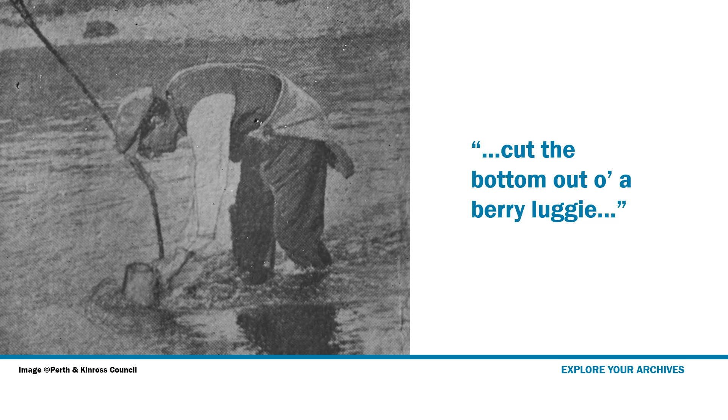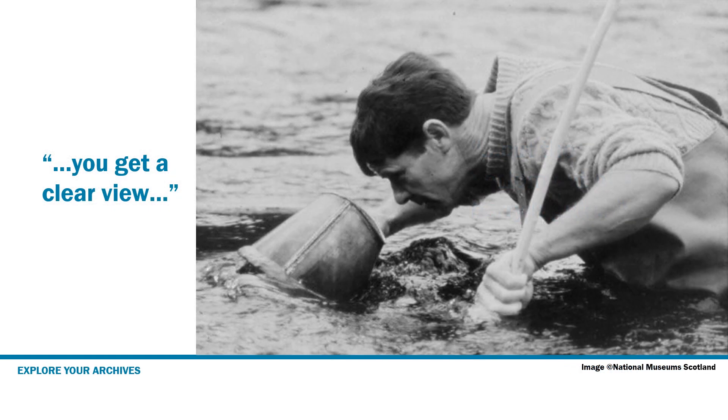And how did you get to see them on the bottom of the riverbank? Well, they would cut the bottom out of a berry luggie, usually — the metal berry luggies. And they'd put glass on the open end, and they would just look down to see, you know, you got a clear view then. Quite clear under the water.